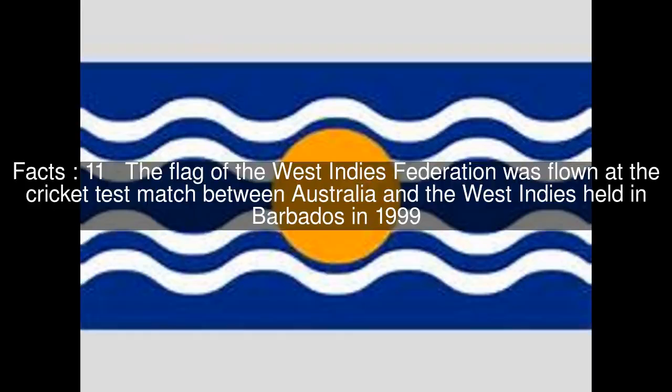The flag of the West Indies Federation was flown at the cricket test match between Australia and the West Indies held in Barbados in 1999. Despite the dissolution of the Federation in the 1960s, and some countries and territories not being parts of the Federation, the Caribbean nations compete together as one West Indies cricket team, but under a different flag.